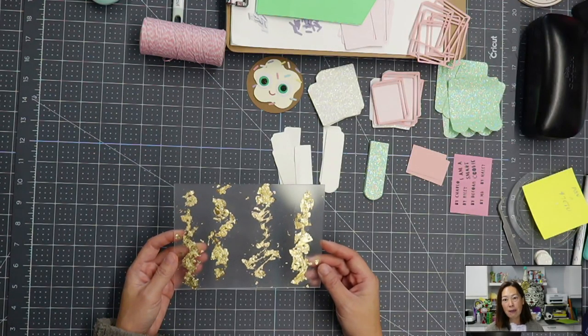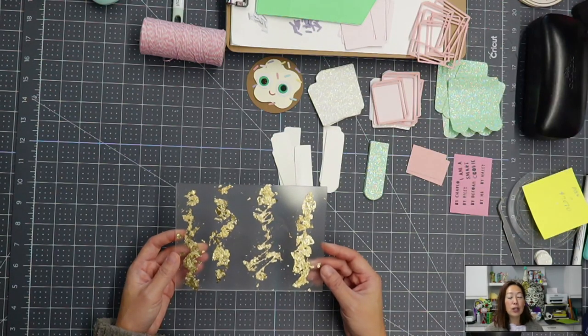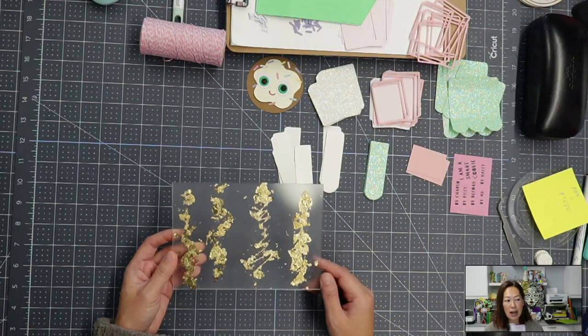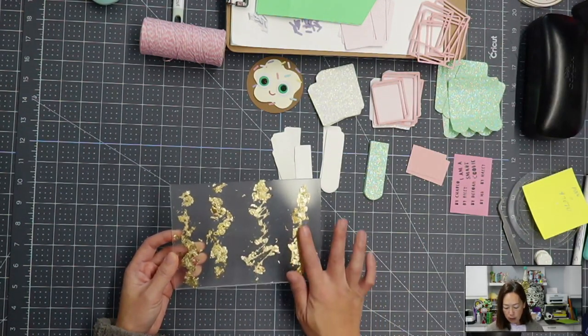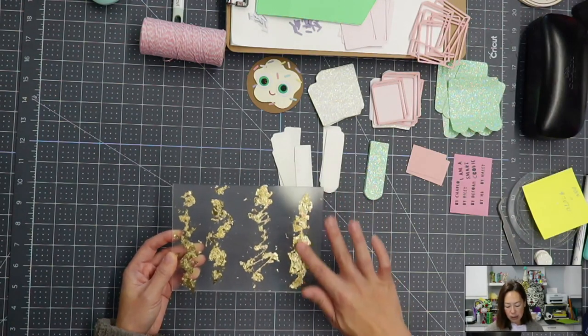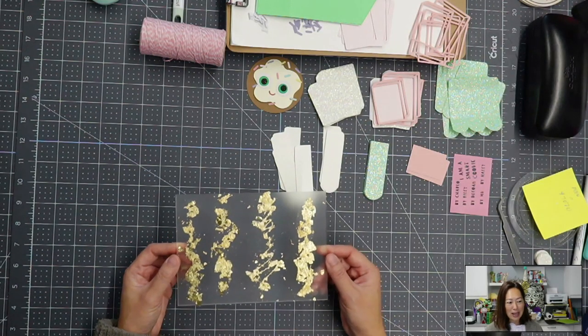So if you only have the sheets, it's totally fine. If you only have Barely Art glue and you don't want to spend money on the Speedball, I think it's okay for a project. I'm going to keep this for a little bit longer to see if anything comes off, but so far, like running my hands through it, nothing's coming off. So yeah, I love it. I think it's so pretty.